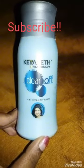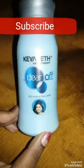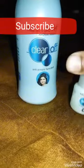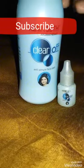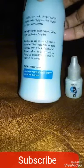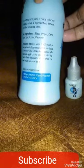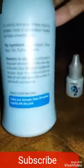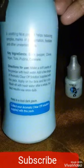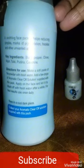Now I am here with Kashat's Aromatherapy Clear Off Anti-Pimple Face Pack. It comes with this kind of pack and a small pack. It is an Aromatic Clear Off Solution supplied with this pack. It is free — look what is written on its body: a soothing face pack. It helps reducing pimples, marks of pigmentation, freckles, and other unwanted spots.